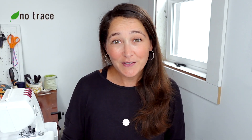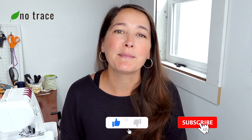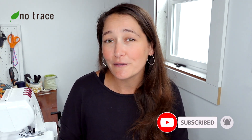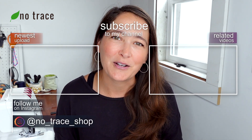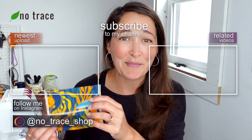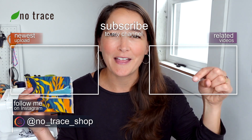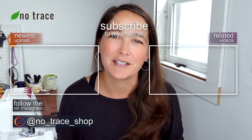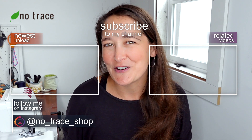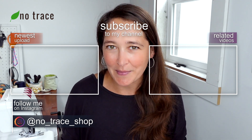Don't forget to give this video a thumbs up and to subscribe to the No Trace channel to get notified about all of our videos. We've got a new video on Zero Waste Sewing, Crafting, and Living every week, so I'll see you again very soon. If you just want to purchase a snack bag like this one, I'm also putting the link for that below in the description box so you can shop from No Trace anytime from the comfort of your home.